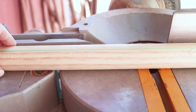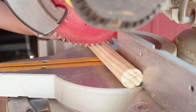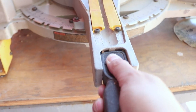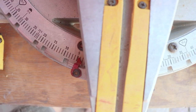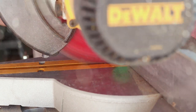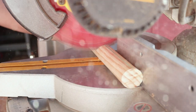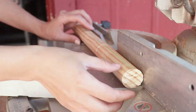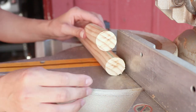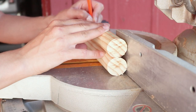To cut my dowels at a 10 degree angle, I made sure my blue marker line was always facing up where the blade would come into contact with it. Then I set my miter saw at 10 degrees and cut the end of the dowel to start off with. I used my measuring tape to mark at about 5 inches and cut it at a 10 degree angle again. Using the piece I just cut, I aligned it and laid it on top of my dowel and made a new marking to cut my next leg.